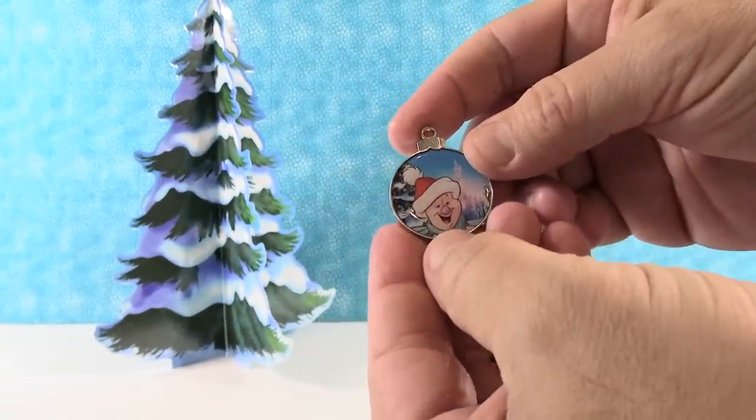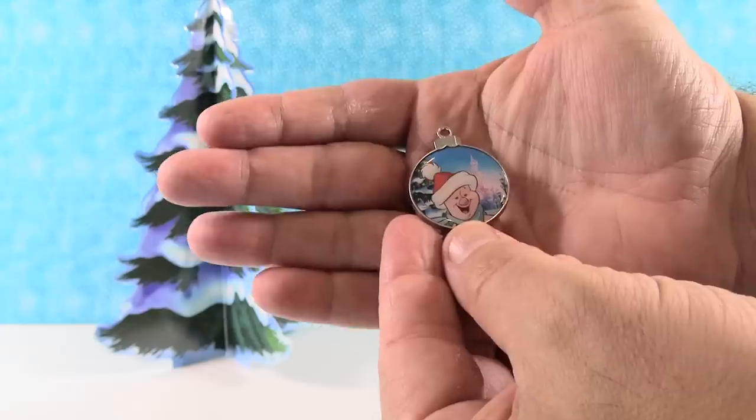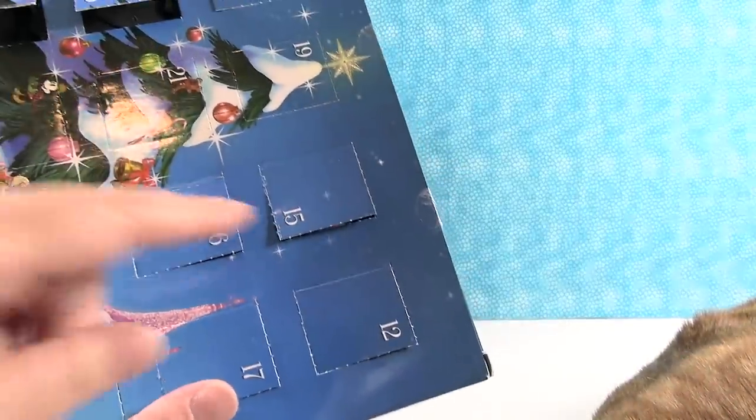Day fourteen: little Piglet in a Santa hat. I'm a very small animal — and a very small pin. Actually, technically the same size as everyone else, but a very timid pin. That's like our cat Ella — a very small creature.